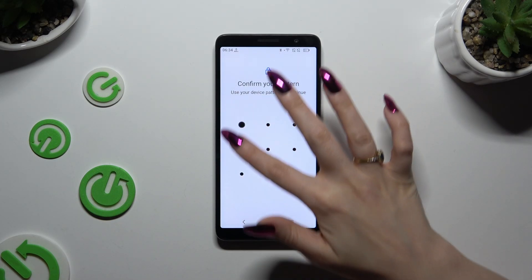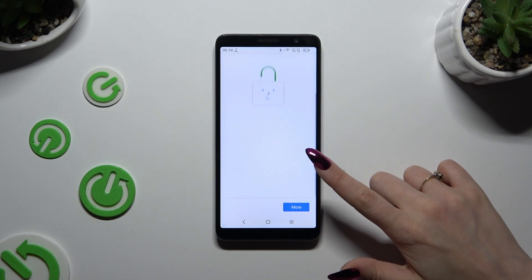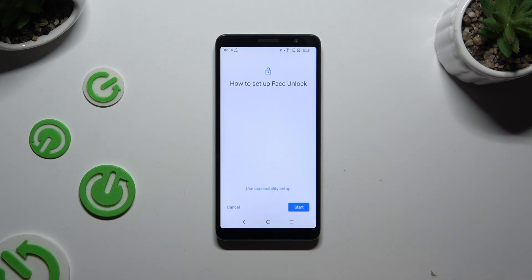After entering your lock-in method, you can hit More and agree. Then keep your face in frame, follow all of the instructions on your screen, and when you're ready, hit the Start button to begin.